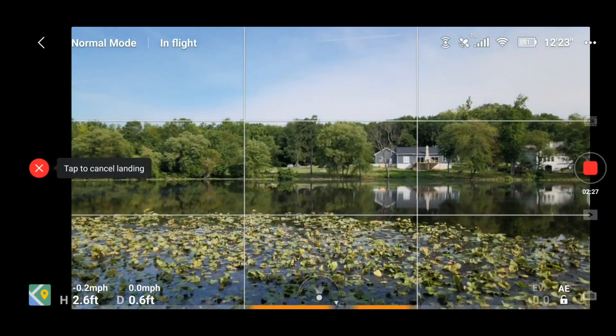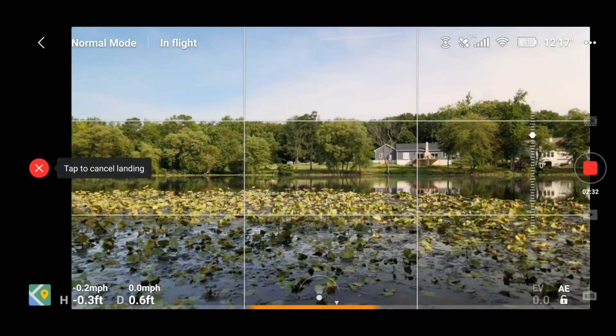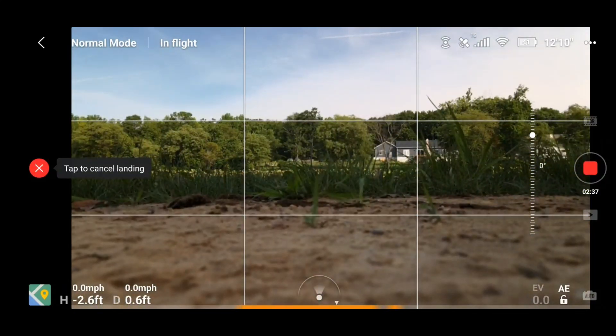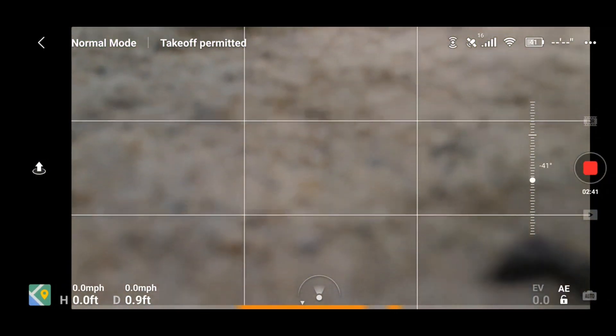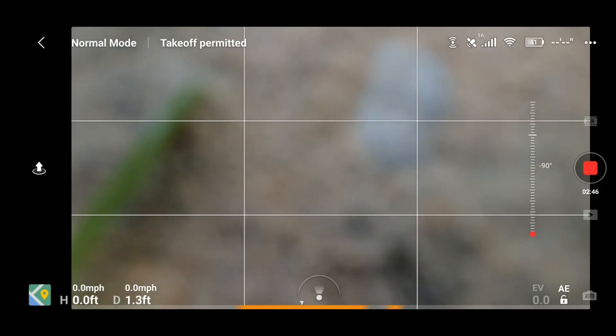Getting closer — it missed the trees, it missed everything, and look, that clipboard is still dead center. The camera is all the way down because it doesn't want to damage your camera for landing in grass — so it pins it up. I'm going to pan that camera down. This drone landed right on top of that clipboard. The camera is right at the edge of the clipboard — let me slide this back so you can see that this drone is right on the clipboard.